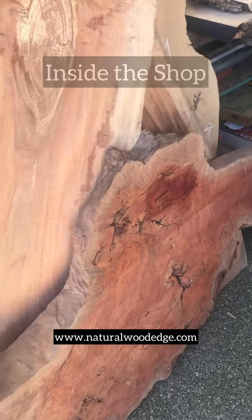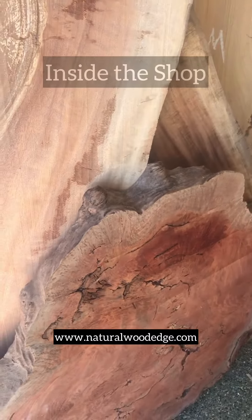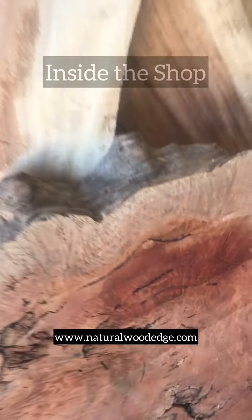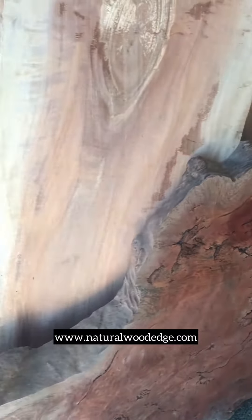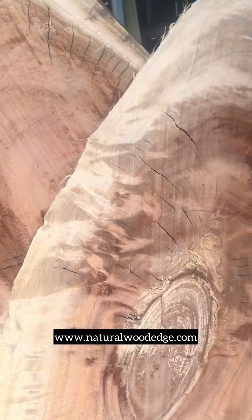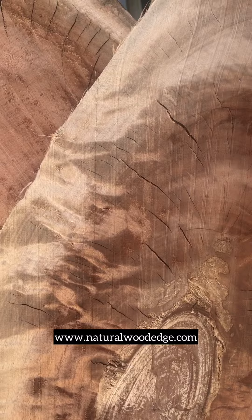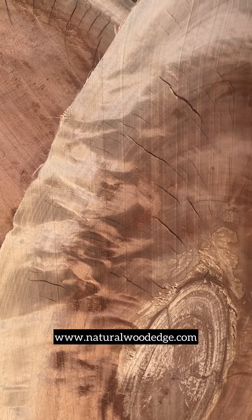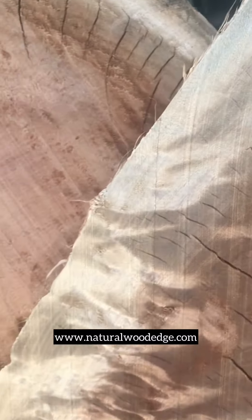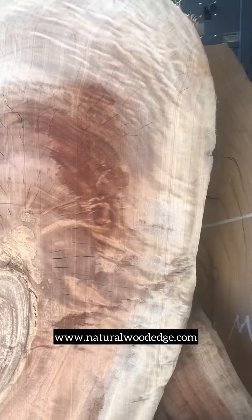I'm going to take you inside the shop. This is Robusta Burl from Hawaii and it's very cool. This is the color it's going to look like when it's finished. This is going to be an occasional table most likely, and then I have two pieces of Queensland maple — there's a smaller version of a table that I did, but this is very cool. All the flames and the pattern is just remarkable in here.